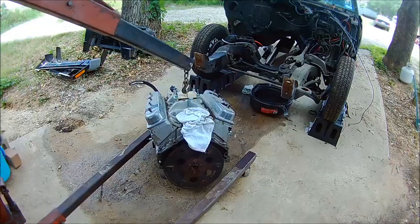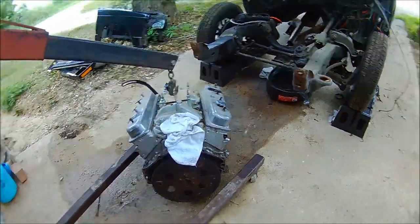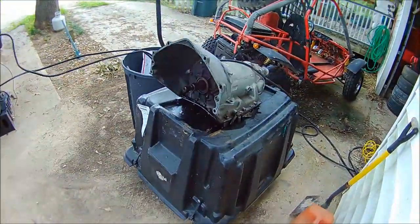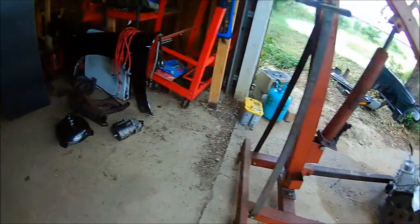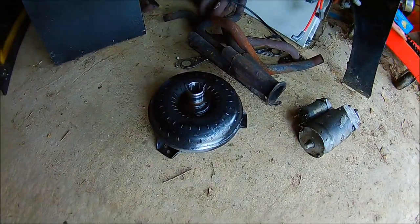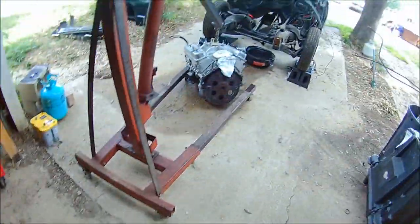This is the sad little 350 I took out — I've got to take a few parts off of it. And this is the turbo 350 that was in there. It had a really nice TCI Street Fighter converter, but I'm not going to use it. I've got a B&M 3500 that I'm going to use instead.